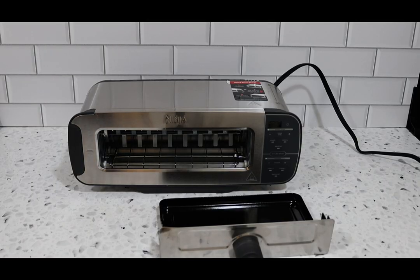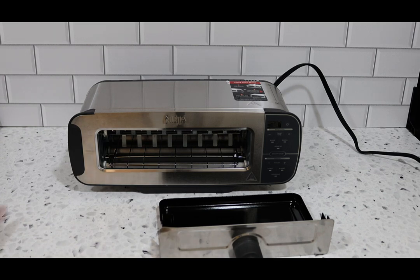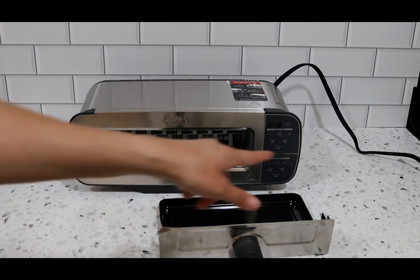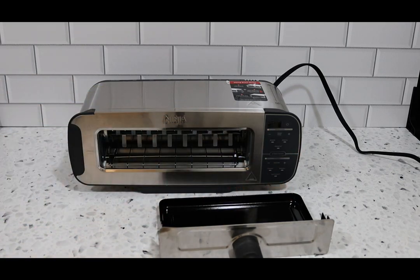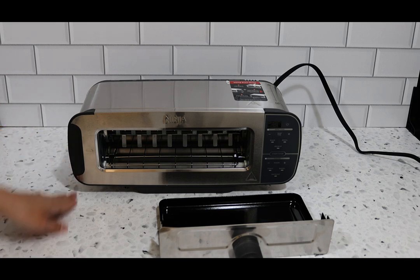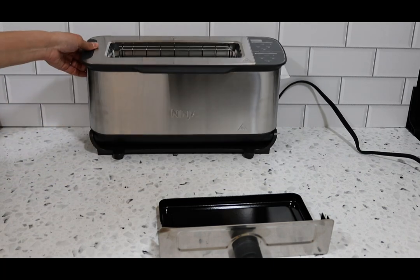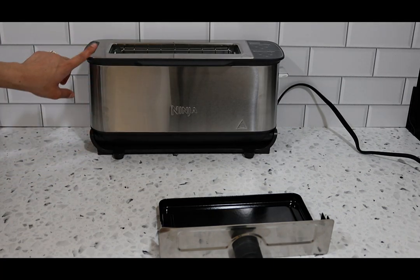So what we have here is the all-new Ninja Foodi Flip Toaster. It is a toaster with rapid oven technology, which we'll be demoing today. This toaster retails for $129.99. The dimensions are 16.54 inches wide, 6.7 inches in height, 8.42 inches in depth when laying down, and 6.7 inches from top to bottom.